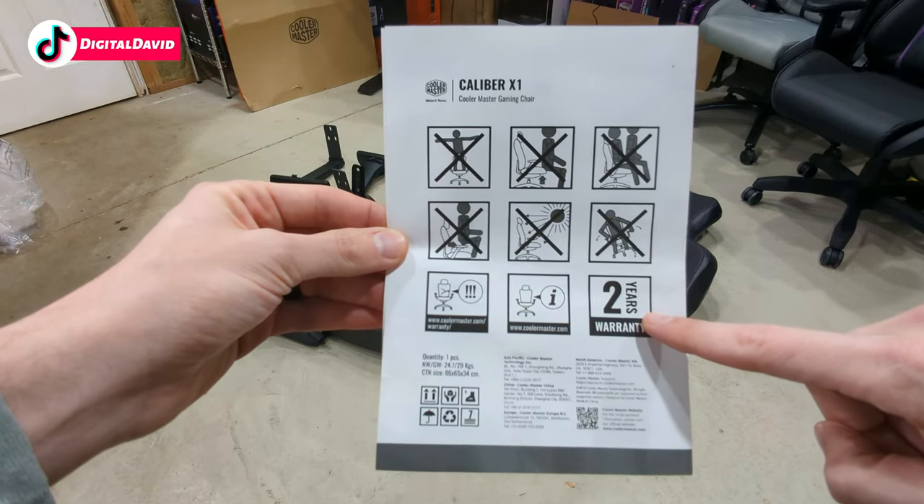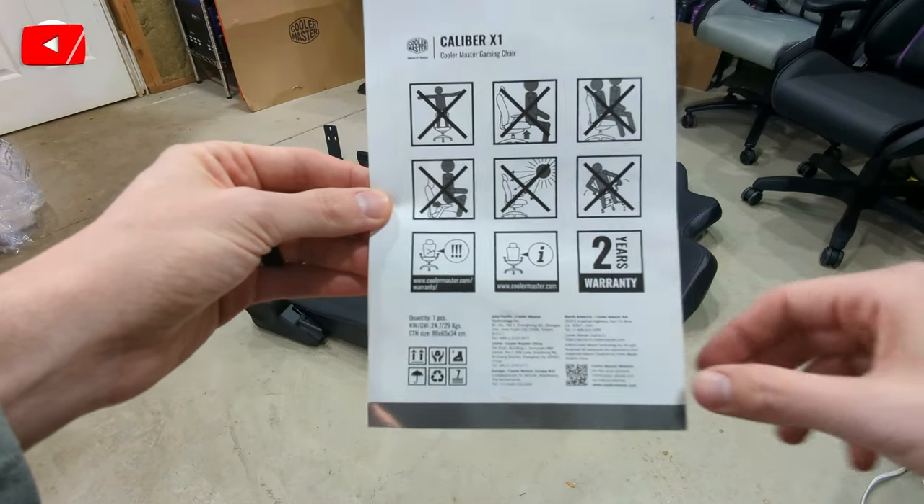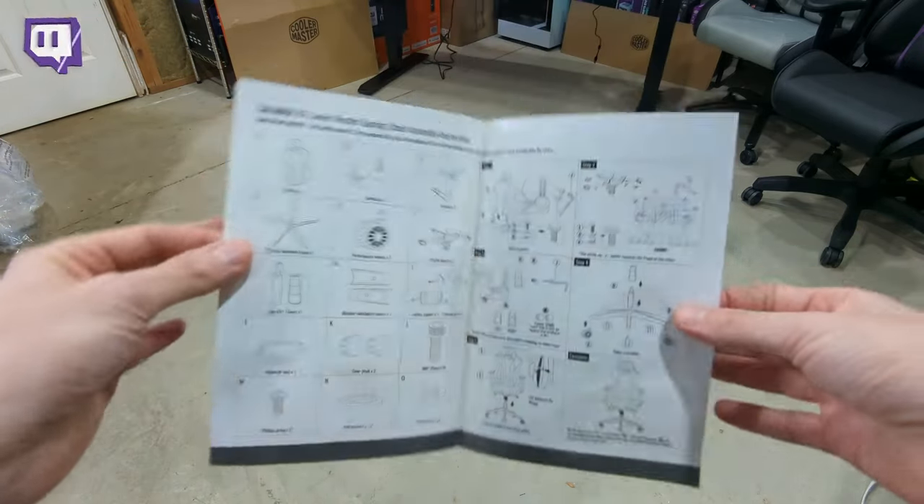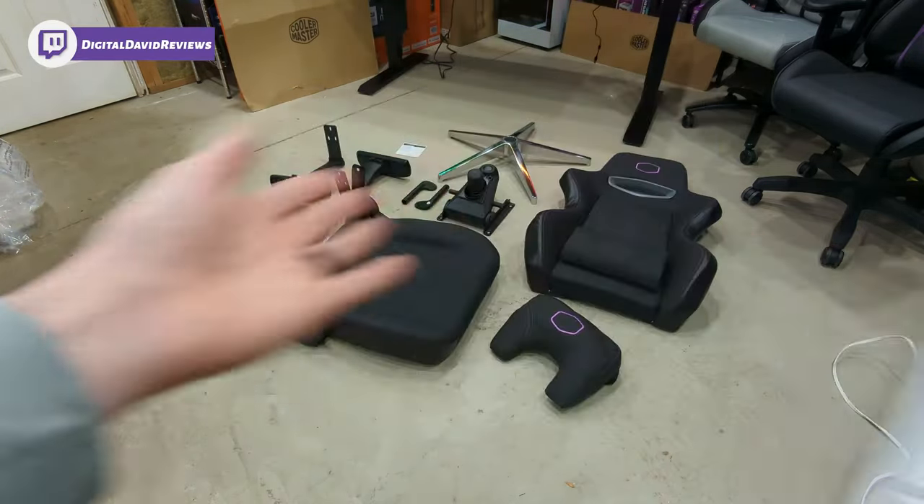This also comes with a two-year warranty and they have Cooler Master's customer service and contact information at the very bottom. Now let's go ahead and get this chair assembled.